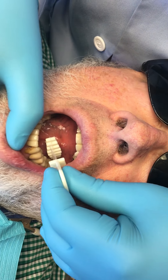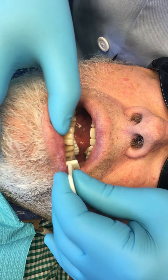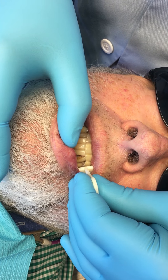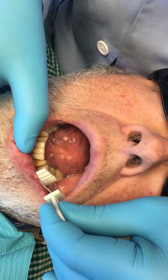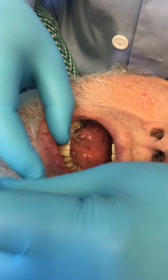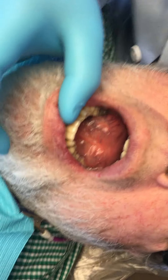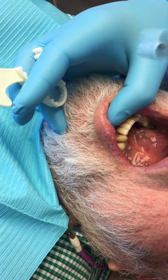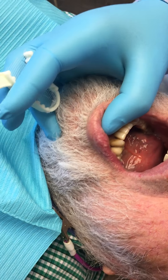Open, close, open. You're gonna close just like that. Open for me. I'll put this stuff in there — just one second — and then you're gonna close so I can take a template of your teeth.